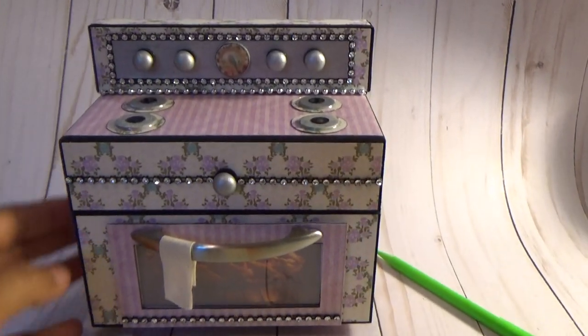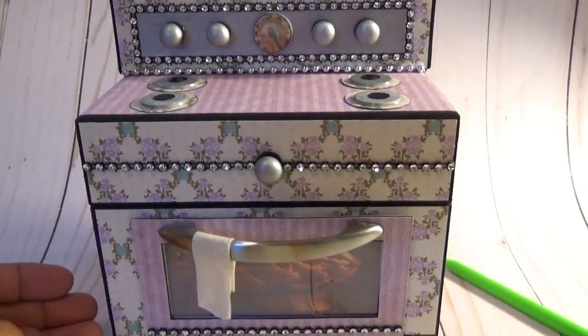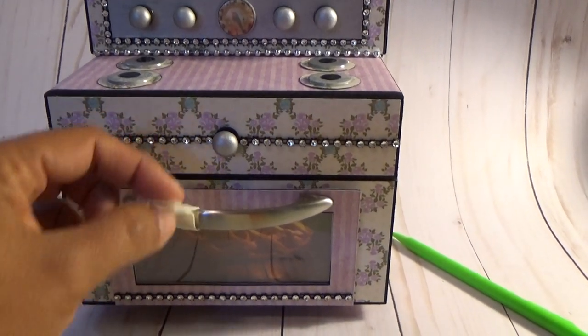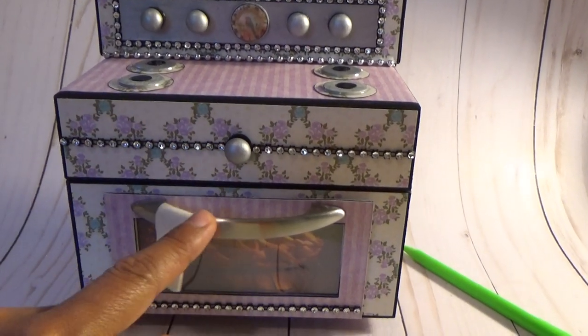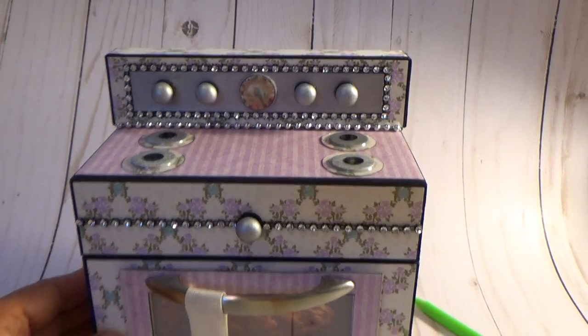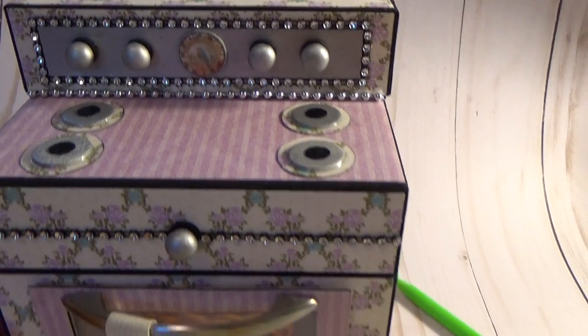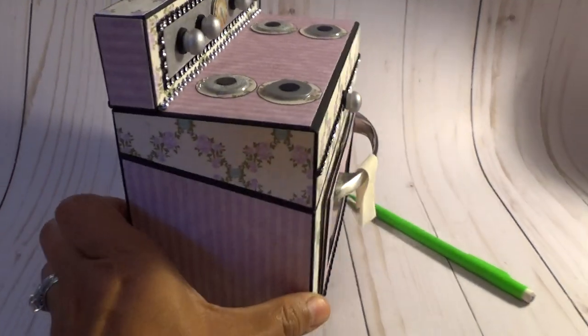The next one is identical — the only thing that changes is the color. It's magnetized as well, and everything is the same except the paper and the color of the stove is different. But everything else is the same, as you can see.